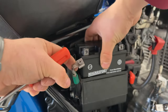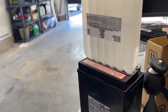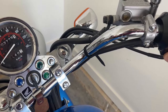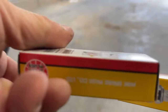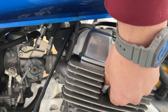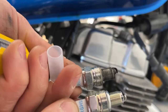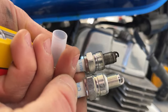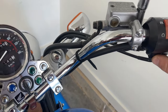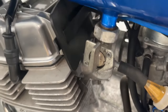If it still doesn't start, let's check the spark plugs and replace them. Then let's try to start it one more time, checking if the fuel is on.